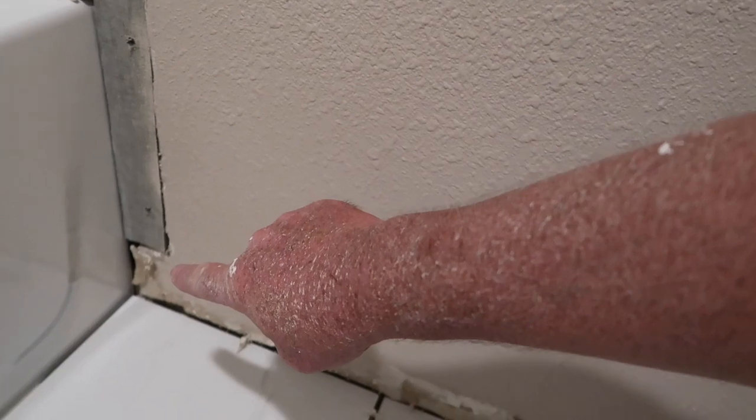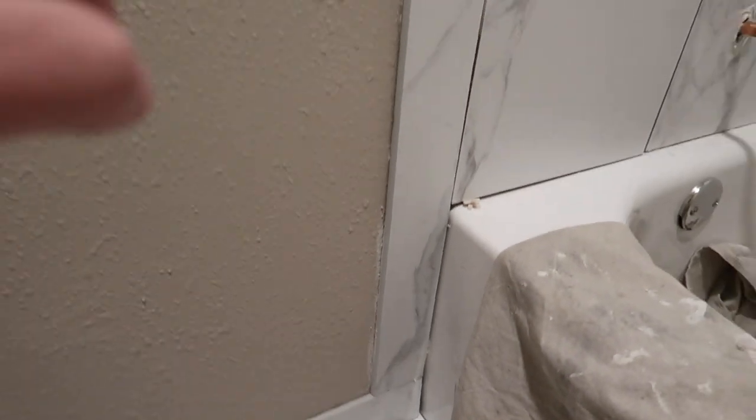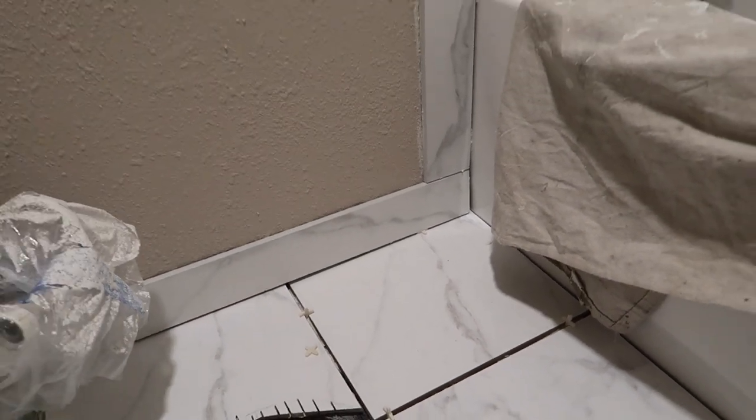I've been installing this shower tile, and I've got to put bullnose right here and along the bottom, along the edge of my floor tile, and I'm going to show you how to do that. The look we're going for is the wall bullnose coming down and sitting right on top of the floor bullnose — it's actually being used as a baseboard.